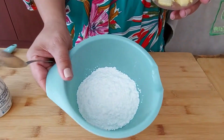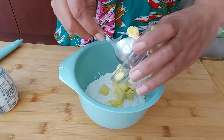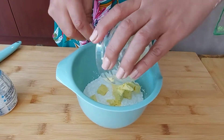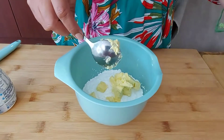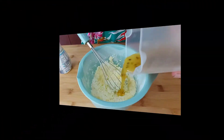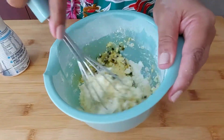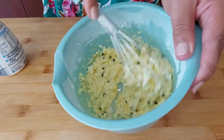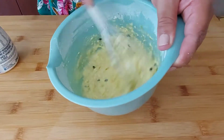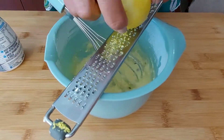I have one cup of icing sugar and I'm going to give this a mix. Adding the remaining half of the grenadilla pulp to the mixture and mixing this. I'm also adding a bit of lemon zest to it.